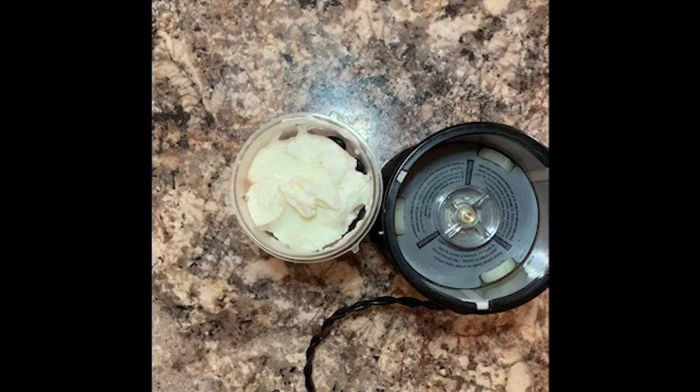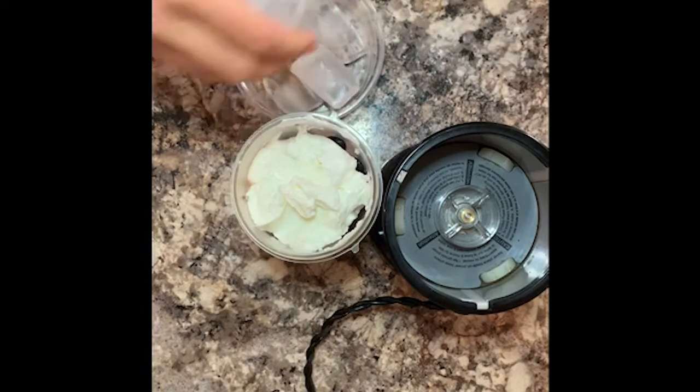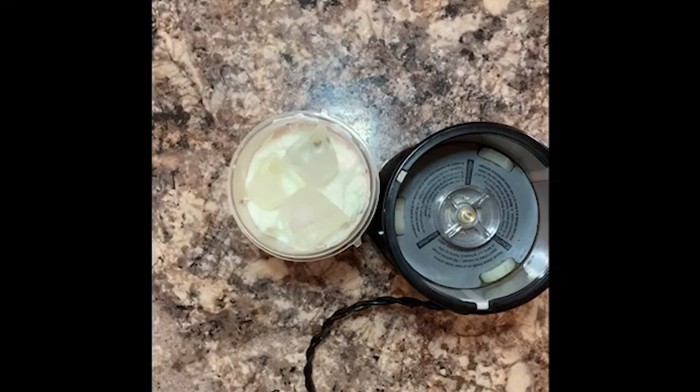Our last ingredient that you need is a couple of ice cubes. I don't have a ton of room so I think I'm just gonna have like three. And I like my smoothies a little bit thinner — I don't like them super thick.